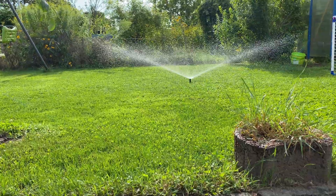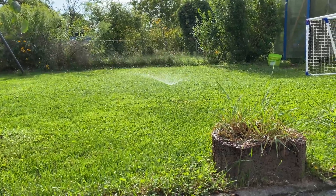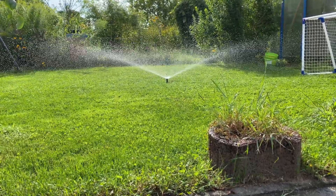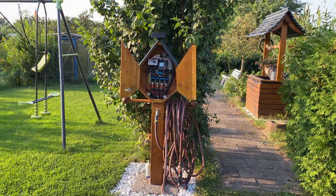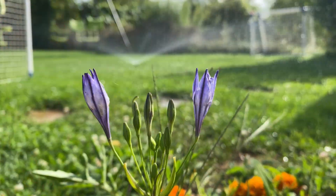What if you could make your grass water itself automatically and only when it's needed, and you can still take full control whenever you want? In this video I'm going to show you how I did just that.